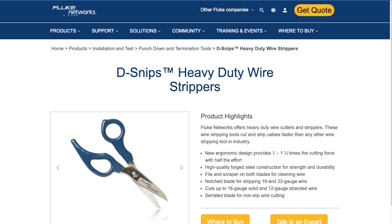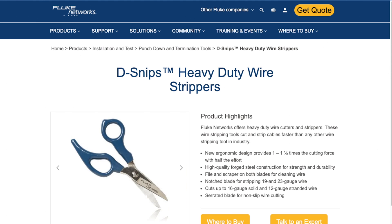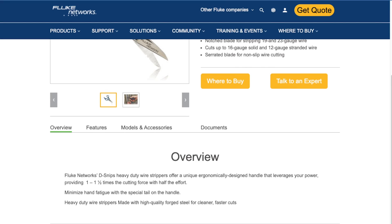Number three, and it was a close one between the number two spot, is Fluke. I've never used the Fluke ones, but they have really good leverage. I know a lot of people that use them and swear by them. They also have, very similar to these, the kind of rubber coating on them as well. So Fluke came in at number three with 17 votes.